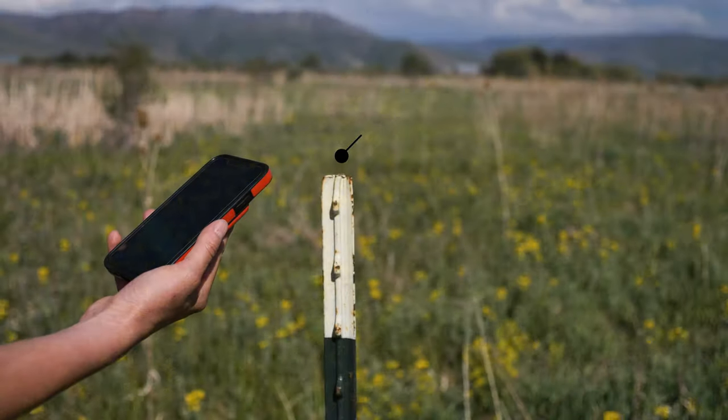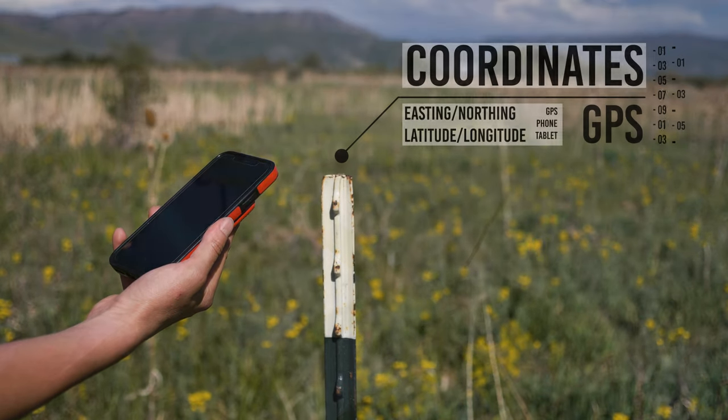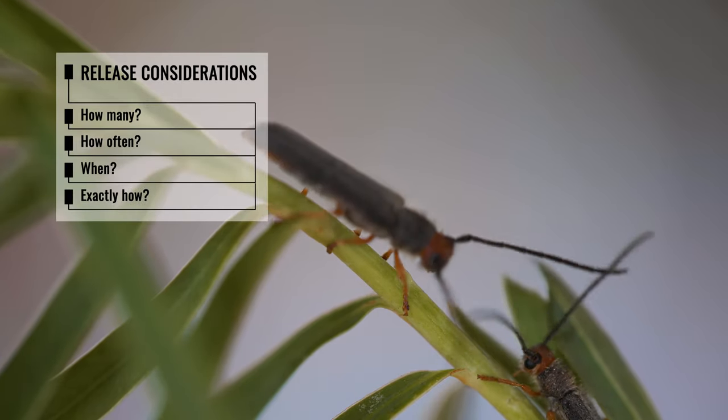Now that you've prepared the release site and collected the necessary information, it's time to physically release your biocontrol agents. There are a number of factors to consider when determining the best approach, including how many, how often, when, and how.